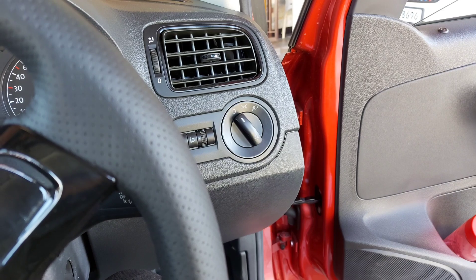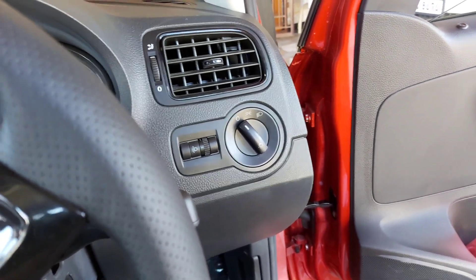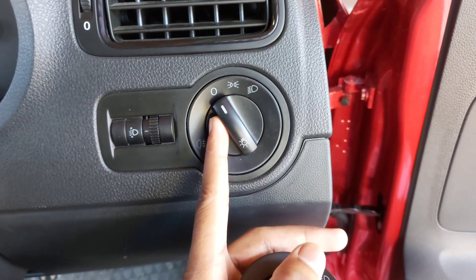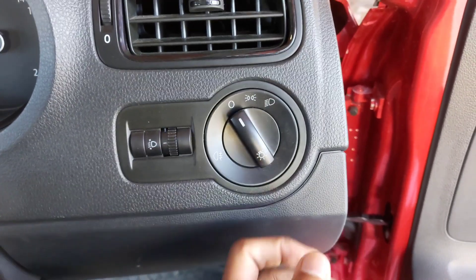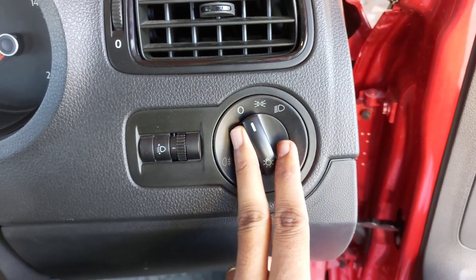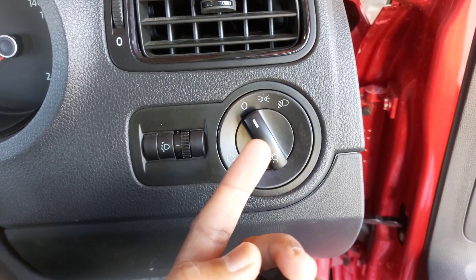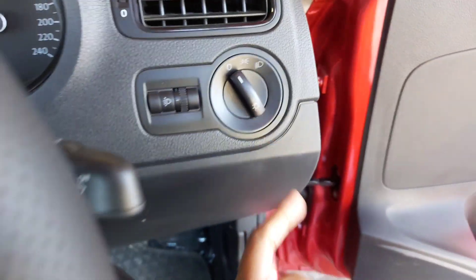The second thing we need to do is change the headlight switch. In trendline models there's no dedicated connection for fog lamps in the existing switch. In highline models, pulling the switch one step turns on the front fog lamps and pulling again turns on the rear fog lamps — but this trendline switch doesn't have that facility, so we need to order a new one.